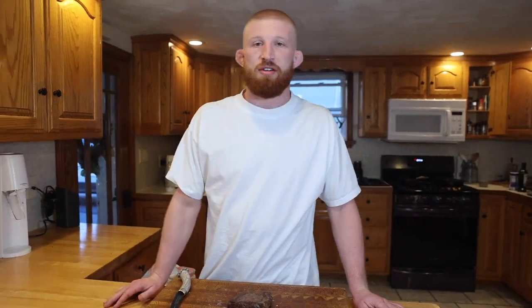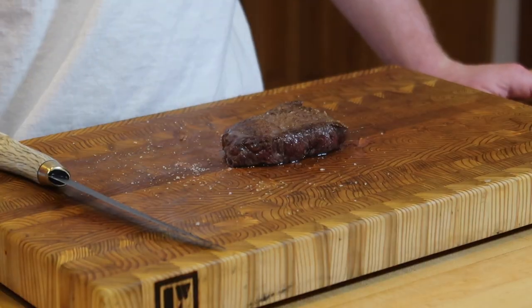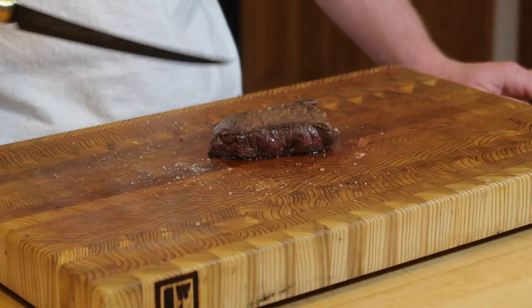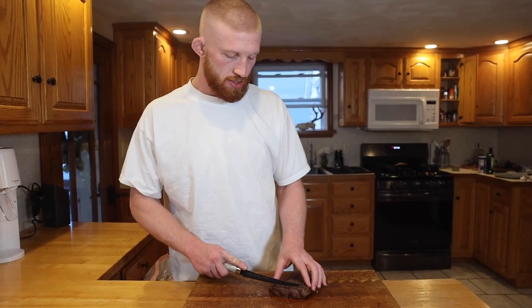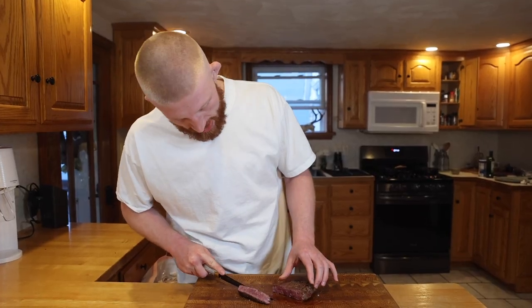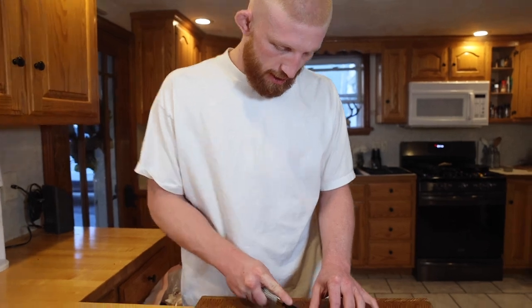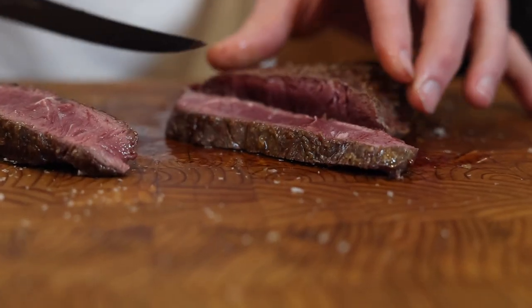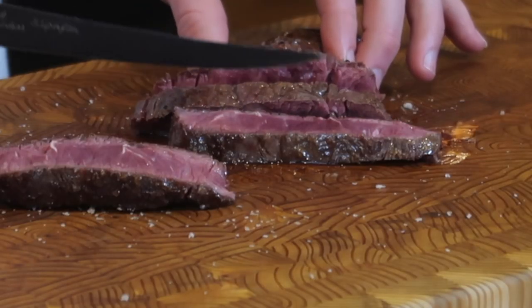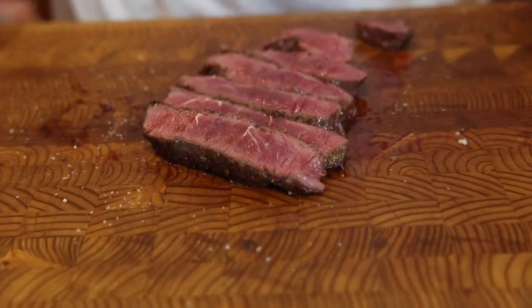Just pulled the steak off the cast iron, let it rest for a little bit, and now it's time to slice it up. I'm going to treat this like a skirt steak because it kind of looks like one. The grains are running that way so I'm just going to cut it against the grain and we'll see what we got. Ooh, nice rare steak. Look at that. Very nice. That's how we do it baby.